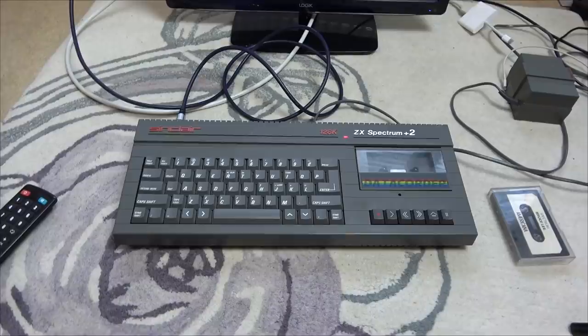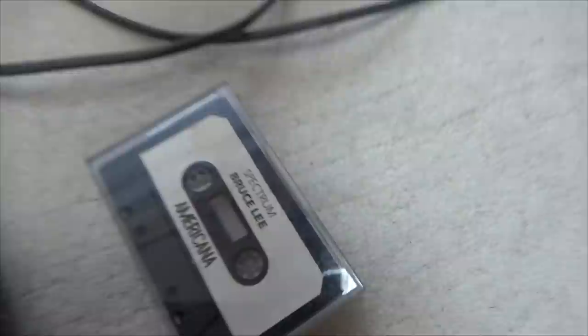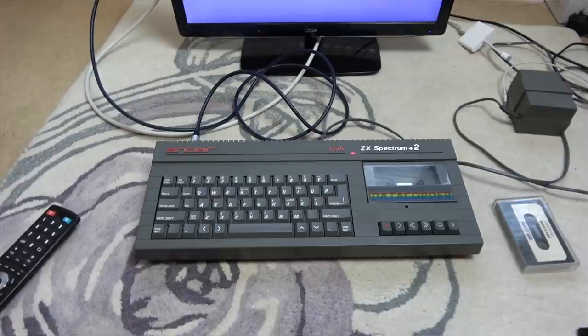I haven't actually used one of these since I was a child. Looking back, thinking about what games I liked - of course things like Ikari Warriors and California Games - but one of my earliest memories of playing on this was a game called Bruce Lee, so I thought I've got to get Bruce Lee and give it a go.